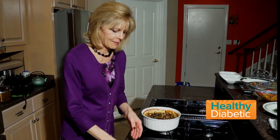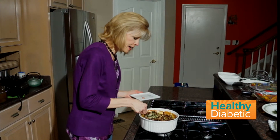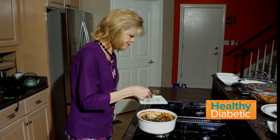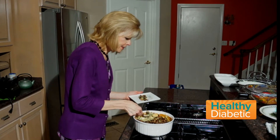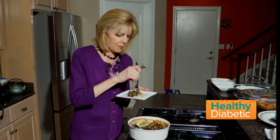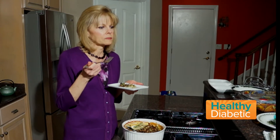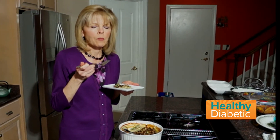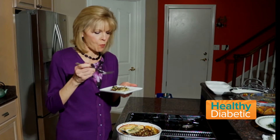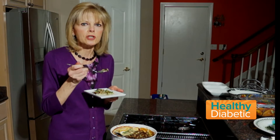I've missed green bean casserole for so long because as a person with diabetes, I have a really hard time eating it — taking the amount of insulin needed to cover it. So let's see if this is a suitable replacement. Got to get some onion. Mmm, that is delicious! It has the creaminess of a green bean casserole and the crunchiness of the onion. Definitely a great replacement.